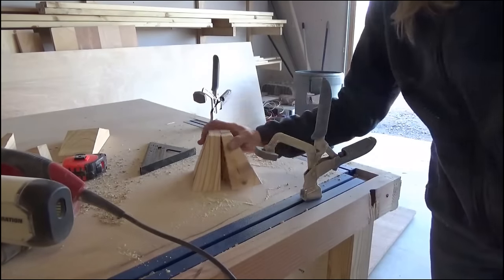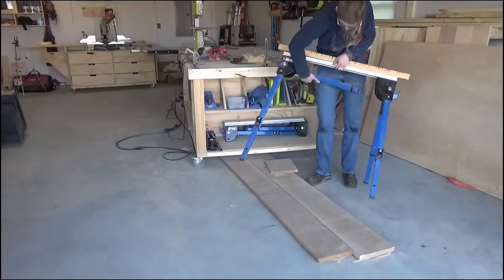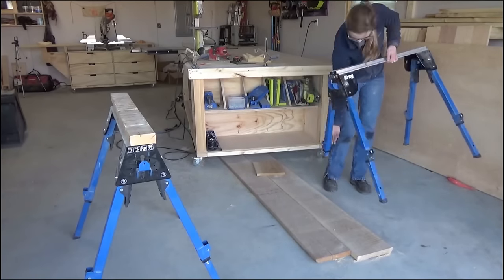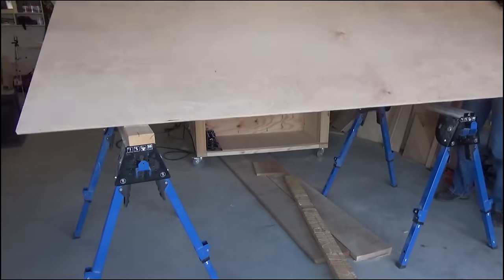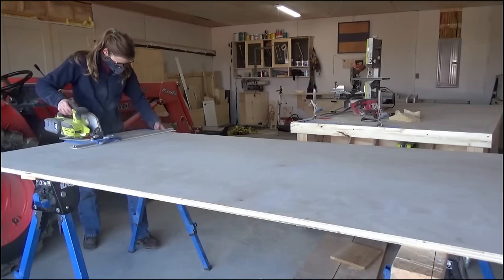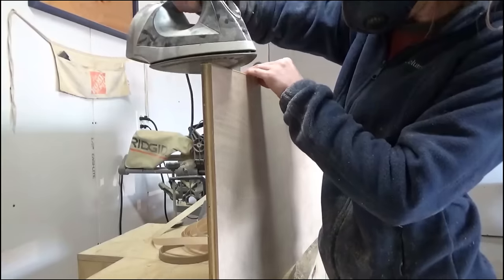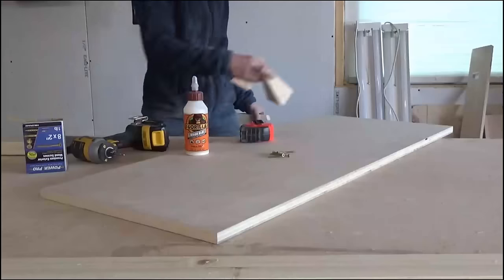Once the feet were done I moved on to cutting the bottom of the cabinet. I set up my Kreg track horses and used my Kreg rip cut and circular saw to trim down a piece of plywood to serve as the bottom. I like to cut down full sheets of plywood this way into more manageable pieces instead of using a table saw — for somebody small and usually working alone, that's a lot easier than maneuvering a full sheet through a table saw. Because the edges of the bottom piece will be exposed, I edge banded around the sides to hide the plies before moving on.